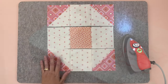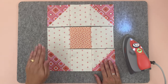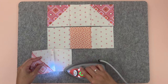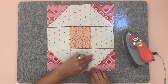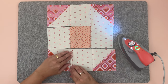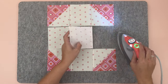Now let's press. Placing the rows back in the correct position: press row one seams going one way, row two seams going the other way, and row three seams going the first way again. This allows us to nest the seams. Set the seams first, then finger press and iron each row accordingly.